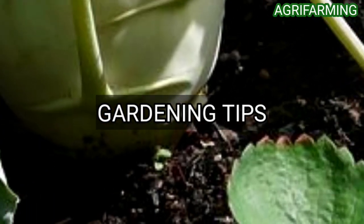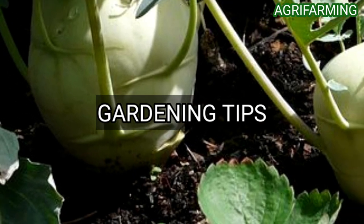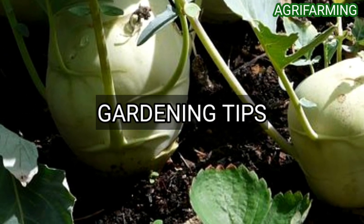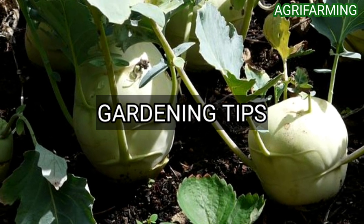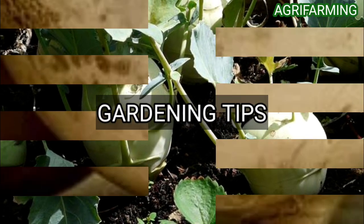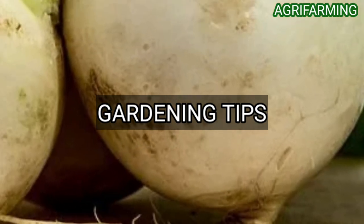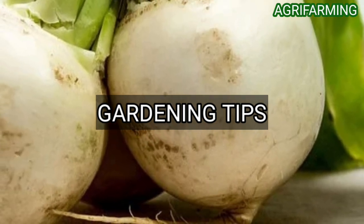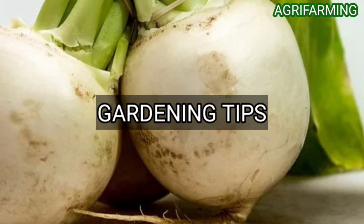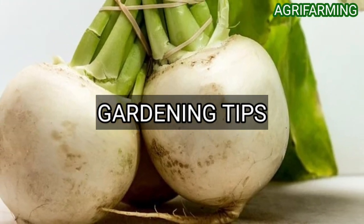Use a balanced vegetable fertilizer soluble in water, and feed the plants a second time about a month after planting. When the roots are two to three inches in diameter, you can harvest. Do not let them become more mature, or they will become hard and woody. Turnips generally need a full sun location but will tolerate partial shade, especially if you plan on harvesting the plant for its greens.